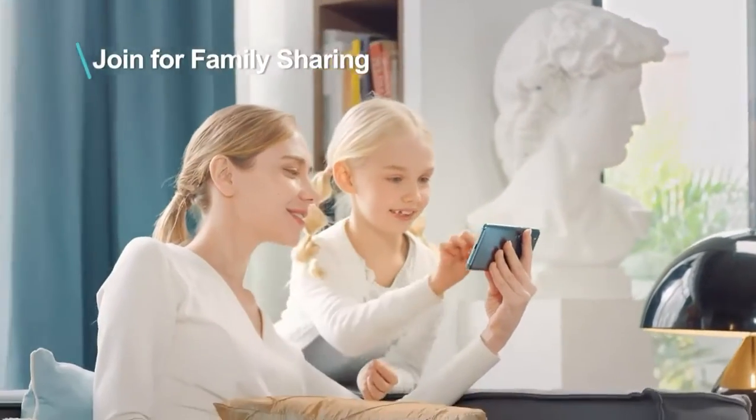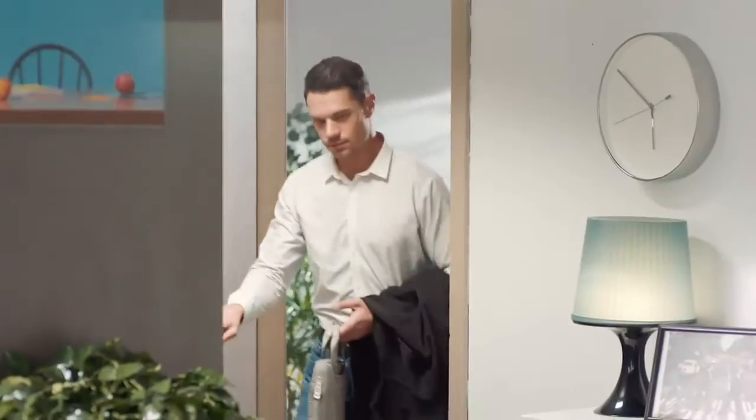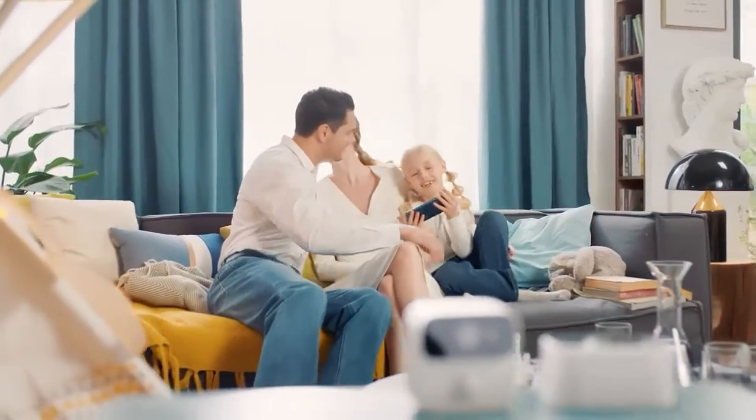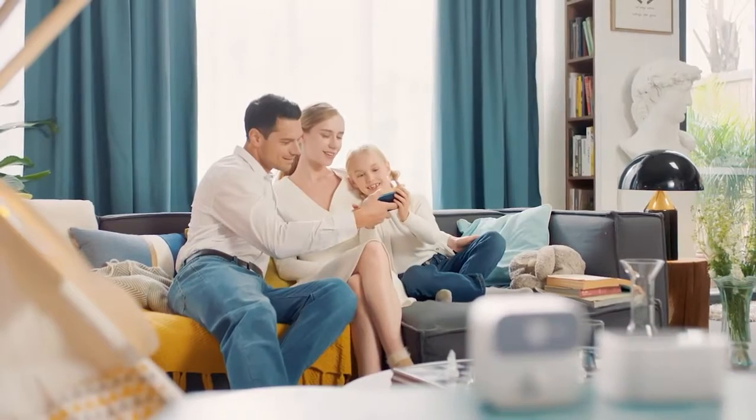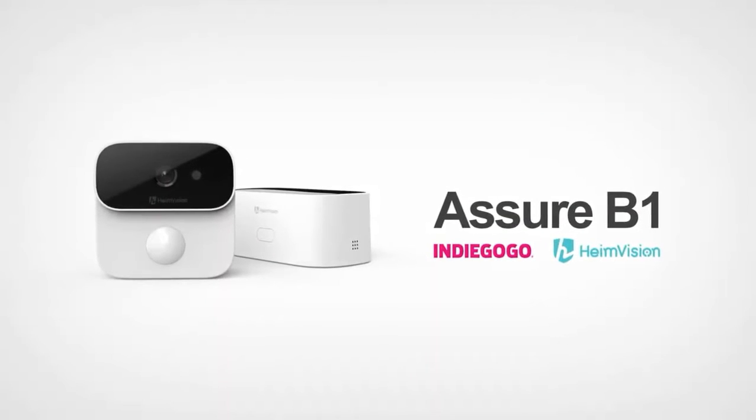Ask your family to join for watching together. The Asure B1 is ready to ship — why not come and grab one today on Indiegogo?